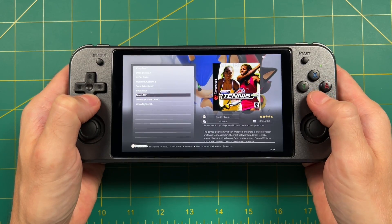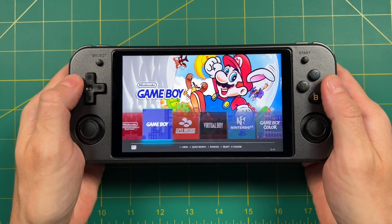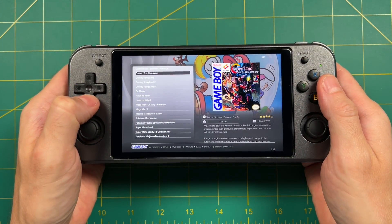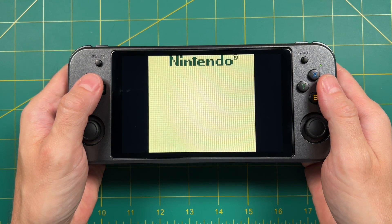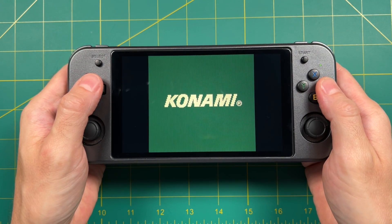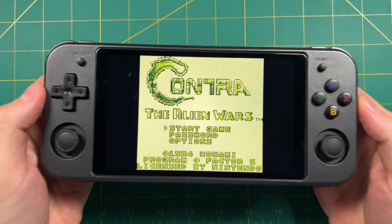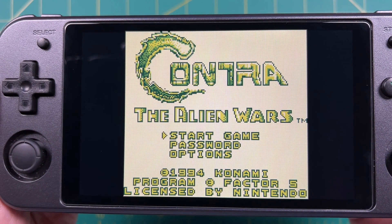Now let's actually test out some games. I'll start with Game Boy — Contra 3: Alien Wars. A couple things you're going to notice: first, it has a green tint to it, and that's because it's using a special colorization that gives it this kind of mild green color. This is my favorite look when it comes to emulating original Game Boy.